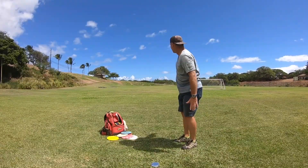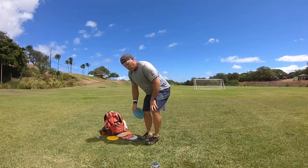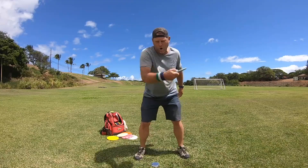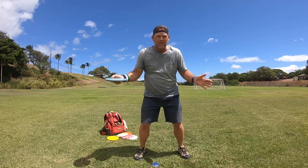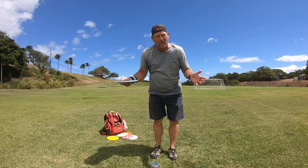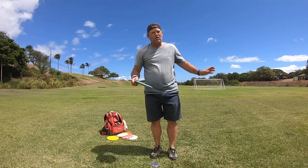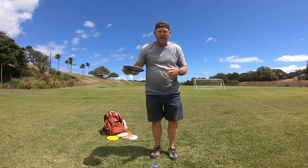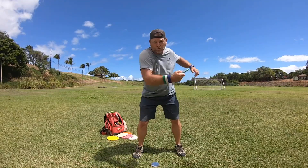As hard as you can, right up the middle. It's so important to develop your shoulders and arm to throw the disc. After a while of throwing that way, you're going to have a stronger arm — when you start throwing from a run-up or walk-in, you're going to have a stronger arm because of all the time you put in practicing the shoulders.